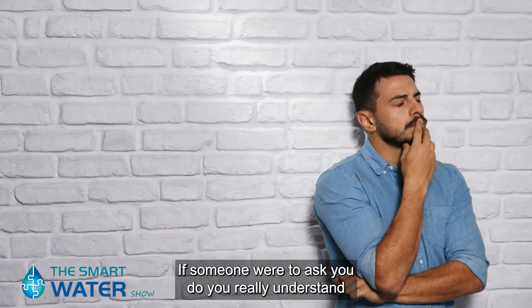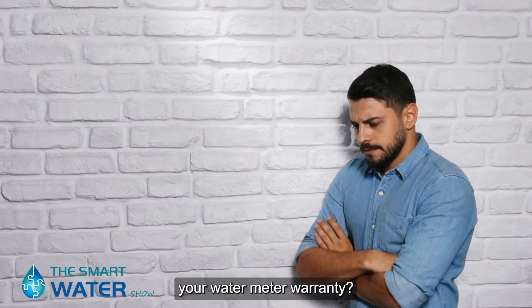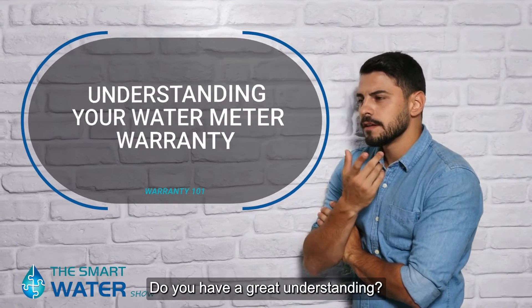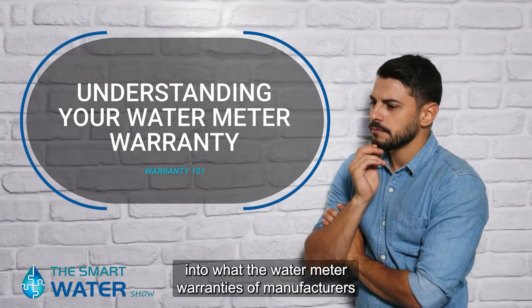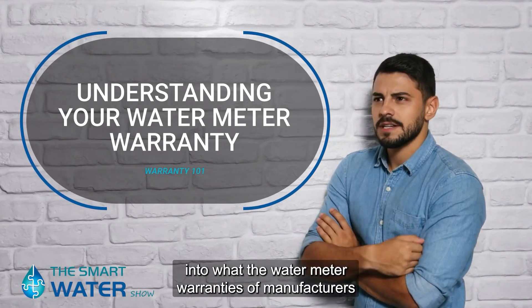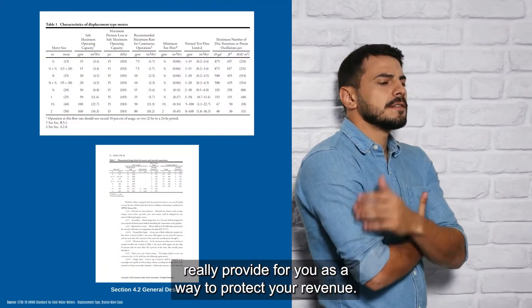Is this you? If someone were to ask you, do you really understand your water meter warranty? Do you have a great understanding? Probably not. So I wanted to take the time to really take a deeper dive into what the water meter warranties of manufacturers really provide for you as a way to protect your revenue.